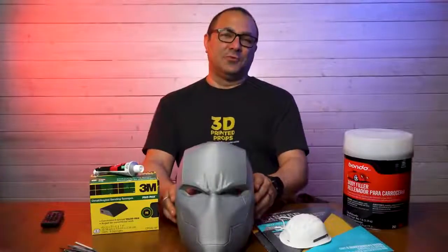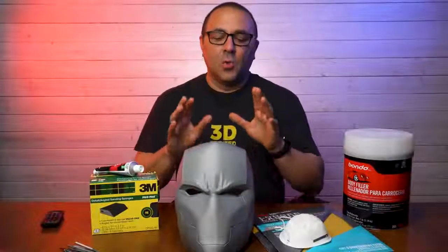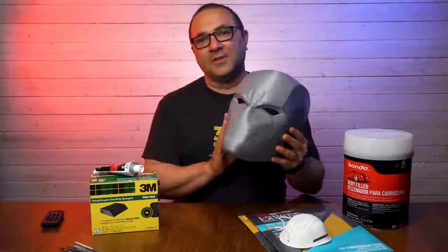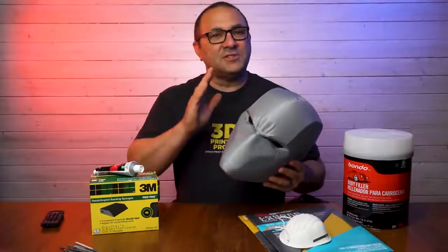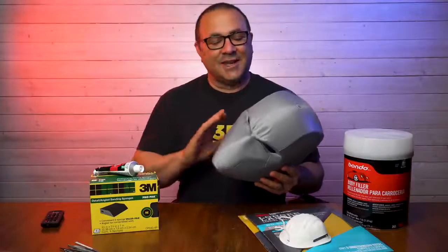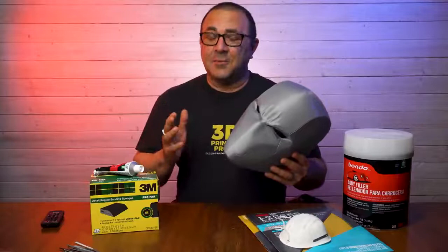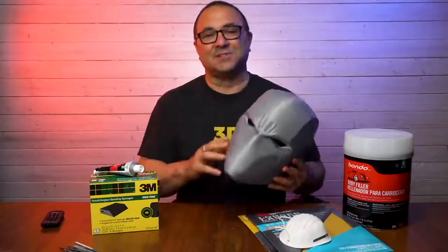Hey everybody, it's Kevin from 3D Printed Props and in today's video we are going to be taking this incredible Red Hood helmet from Villainous Prop Shops through all the steps that you need to do to get it super smooth and ready for paint. It takes a little bit of time but it is totally worth it. Let's get started.